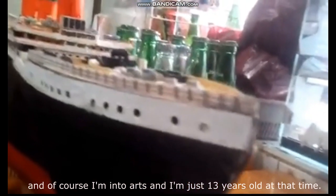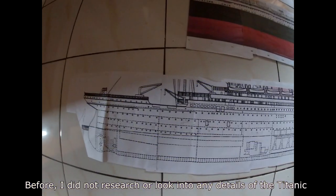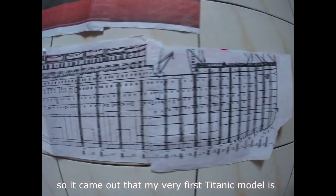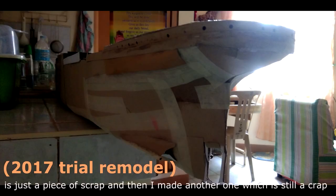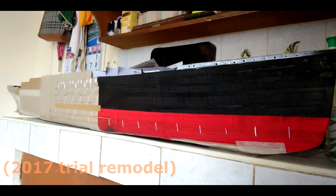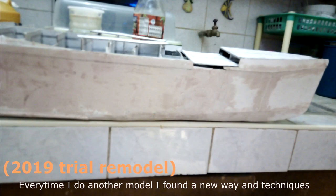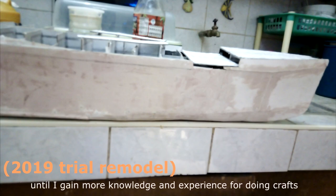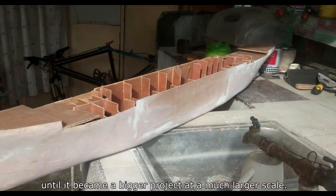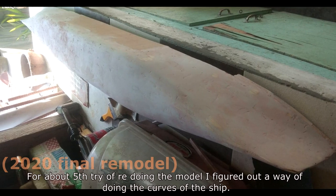Before, I did not research or look into any details of the Titanic, so my very first Titanic model came out just a piece of scrap, and then I made another one which was still a crap. Every time I did another model, I found new ways and techniques until I gained more knowledge and experience for doing crafts.